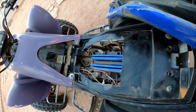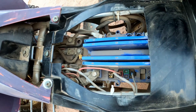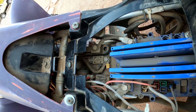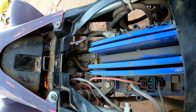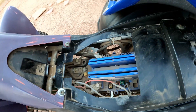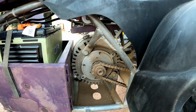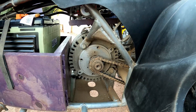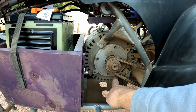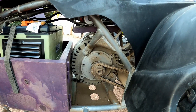I put all the electronics on a platform that sits right under the seat here. I've got the controller, fuses, and everything you need — it's pretty straightforward. I'll list the wiring diagram as well. I was able to use the mounting points that were already on this motorcycle at the bottom here and here, so I was able to use those rather than make a mounting plate.